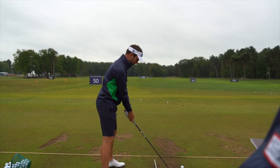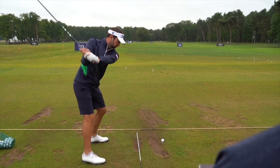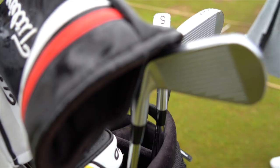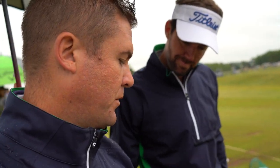Wind off the left is a real problem. With a higher spin rate and the wind going across, you lose quite a bit of distance.